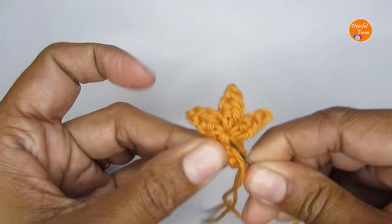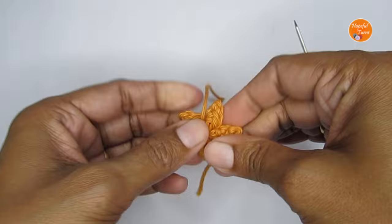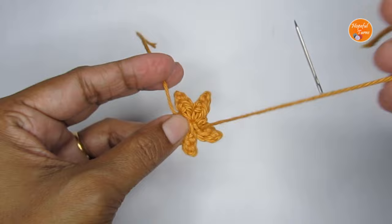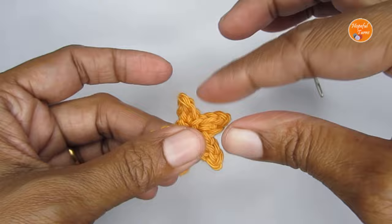That's all to the pattern — it's done. You can finish this off in less than five minutes. You can use this end to hide in the tails and do a double knot. If you are using this as an applique, you can use these ends to attach it to any of your projects. Just shape it a bit and give it a nice pointy finish.